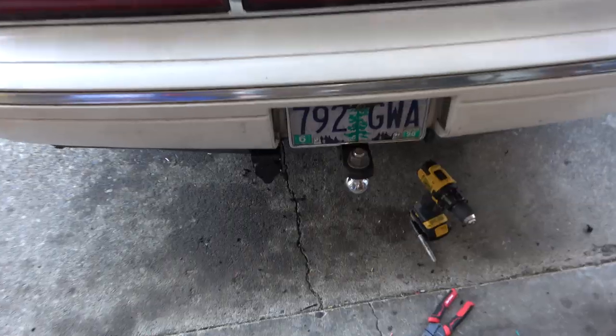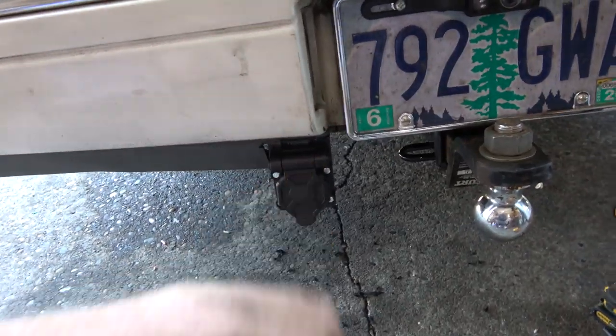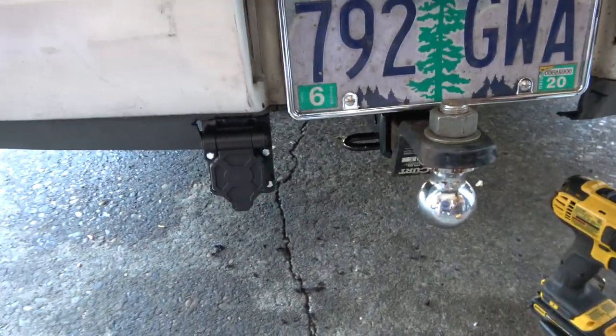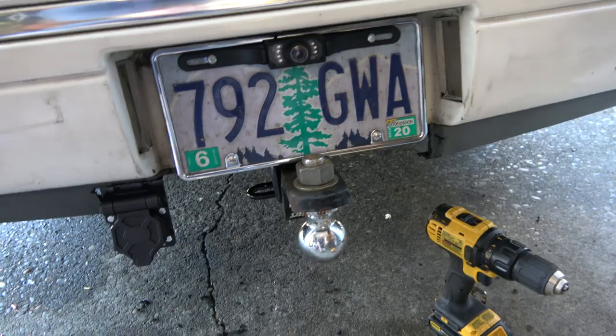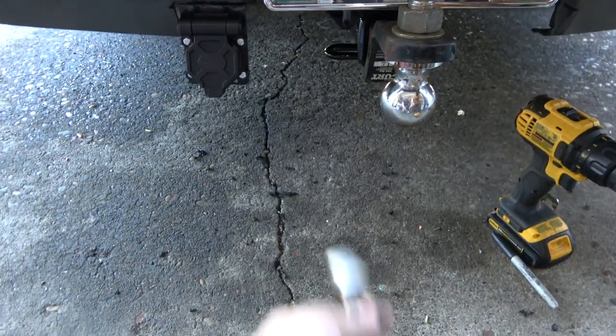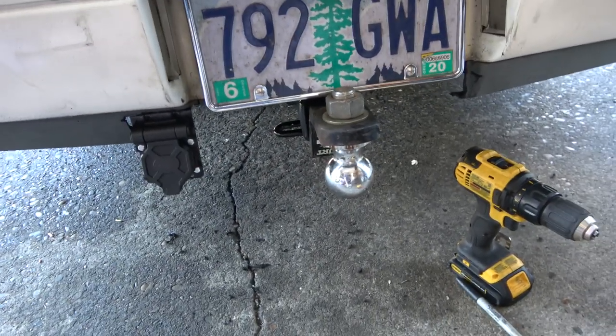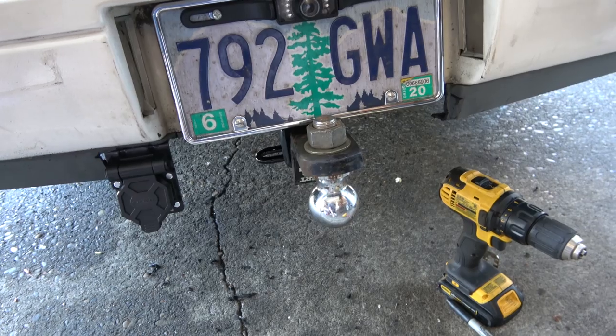That's going to be a wrap. I fixed it — trimmed it, moved it over, and now it's clear on both sides, we're good to go. I'm going to put this in, switch the ball around, and hook up to the trailer to see how this goes.